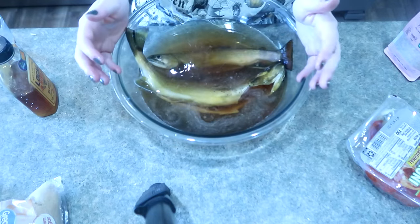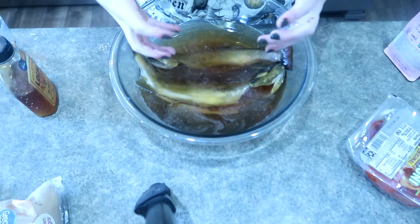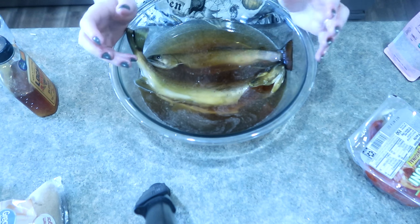Otherwise we like to bake it in the oven with a piece of bacon in the middle, and it creates this smoky delicious baked fish. It's fantastic - we love to eat that with mashed potatoes and gravy and some sort of roasted vegetable. It is phenomenal, it's our favorite.